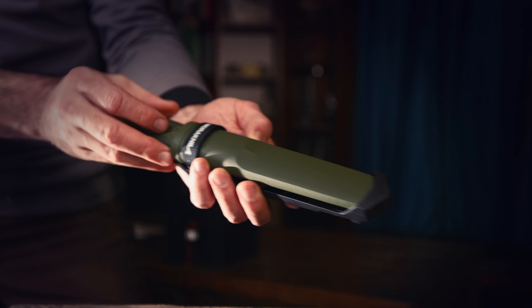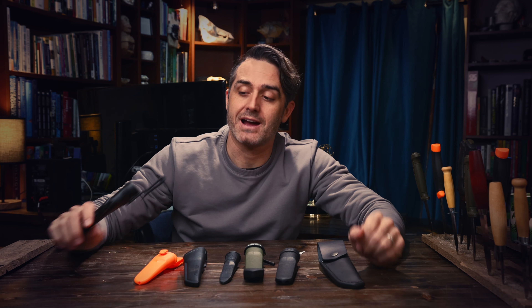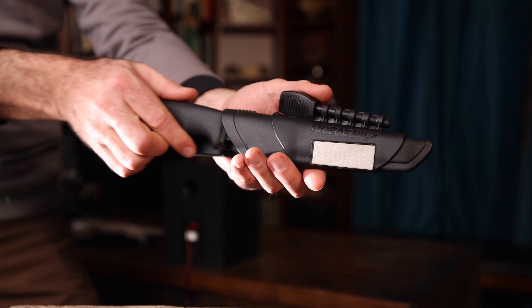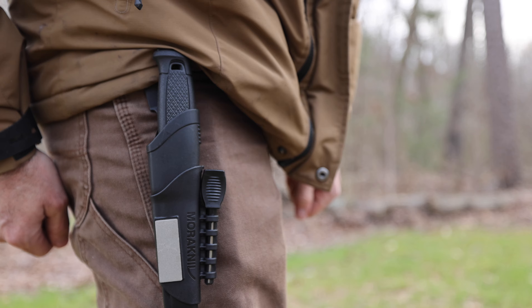Sheaths — there are lots of different types. You've got leather ones, plastic, and form-fitting. You'll find the one that's right for you. If you're doing survival stuff, it's kind of nice to have one like this where you have a ferro rod in it, and it also has a sharpening stone on the edge. But you've got to go into the field with an actual sheath or you won't be able to carry your knife at all.